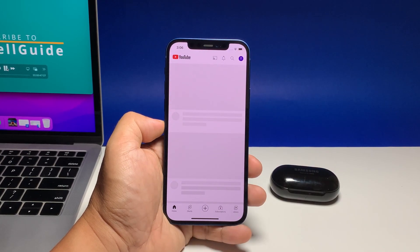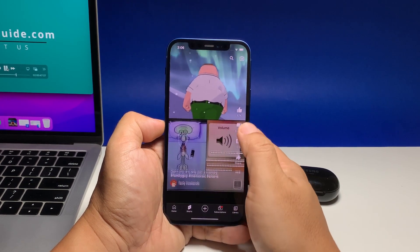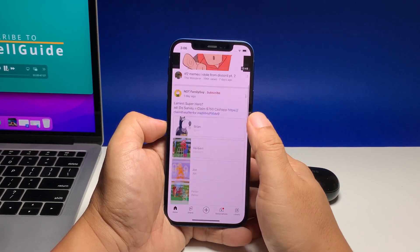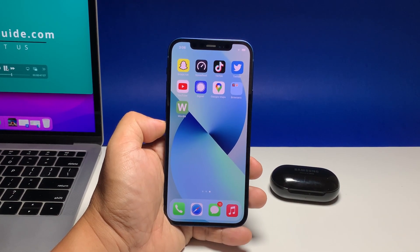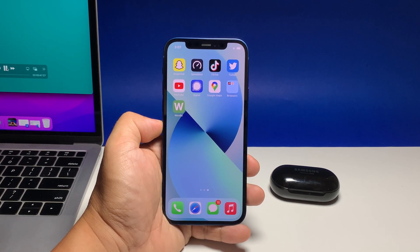There have been users who are wondering if Samsung's Galaxy Buds are compatible with Apple's iPhone. Well, the answer is yes. After all, the Galaxy Buds also use Bluetooth to transmit data, so it should work with any smartphone or device for that matter. If you haven't tried pairing Galaxy Buds with an iPhone before, then here's what you should do.